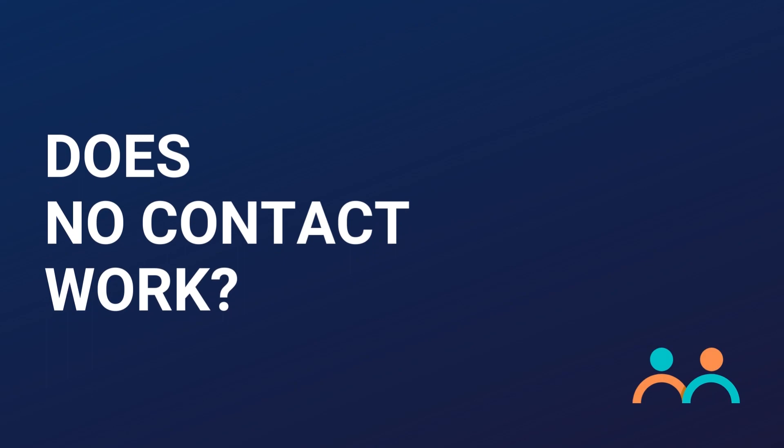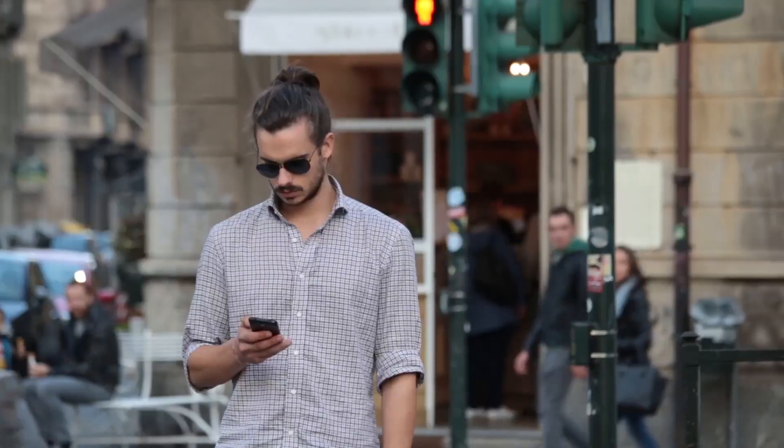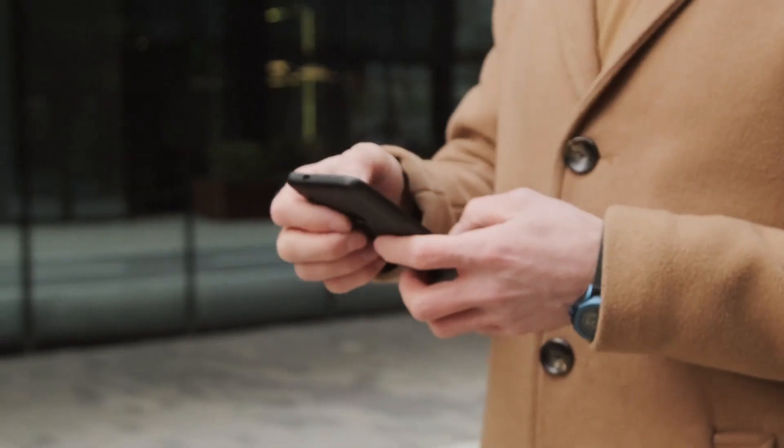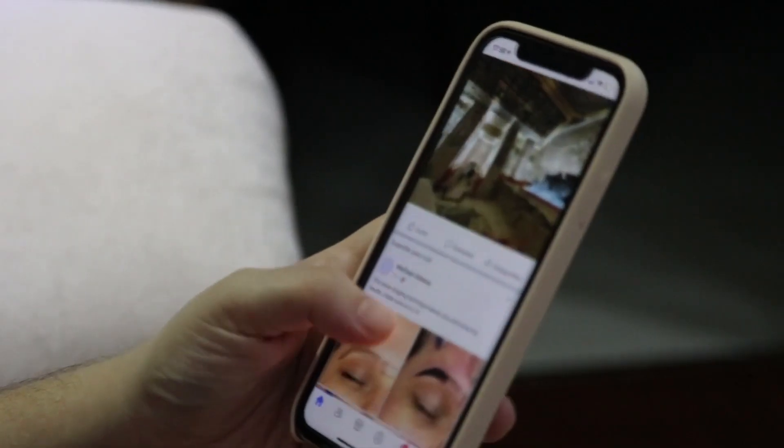First, people want to know: does no contact work with an avoidant ex? Let's identify exactly what I mean by no contact. After you've been dumped, you don't initiate any contact with them whatsoever. You're not calling, not texting, not emailing, not stalking them on social media. You're certainly not commenting or liking anything on social media if you're connected with them. It's basically that you're pretending they don't exist.